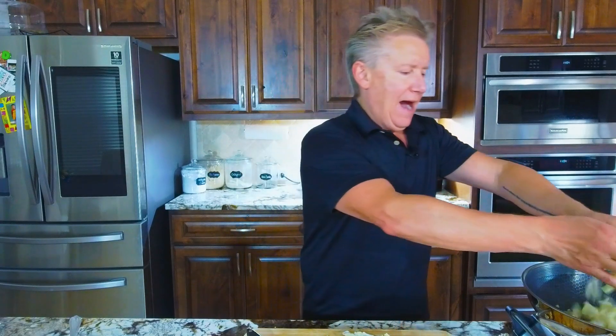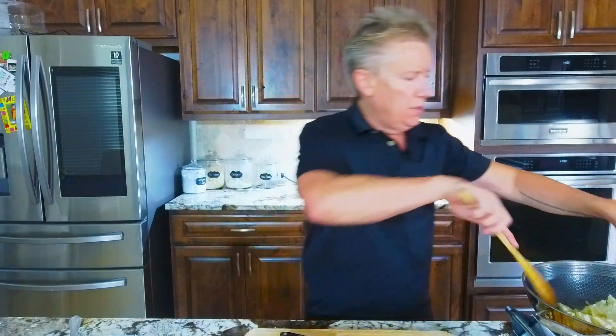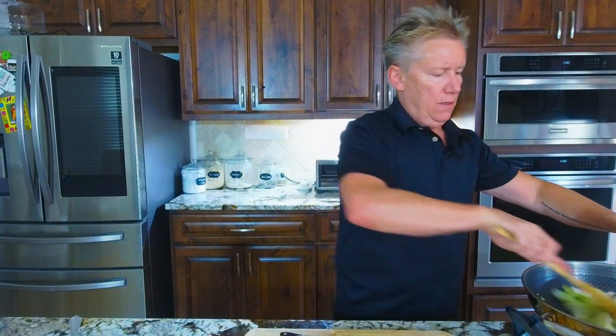So normally, what I learned early on was to put in the ginger and the garlic and get that going, and then throw everything else in. I have found, over time, I don't like that.